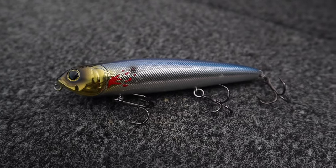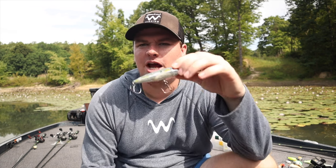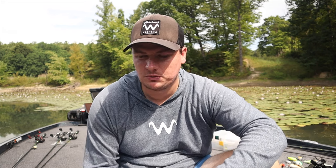On a sunny day I'll go with chrome to get a little more flash, especially in clear water or when targeting schooling fish chasing shiny baitfish. On a lake like Hartwell where fish chase blueback herring, a shiny chrome color on a sunny day draws their attention better because that's what the baitfish look like. When fish are feeding and looking up at a topwater, they're only going to see a white belly — whether it's a bluegill, perch, or shad, nine times out of ten fish have a white belly.